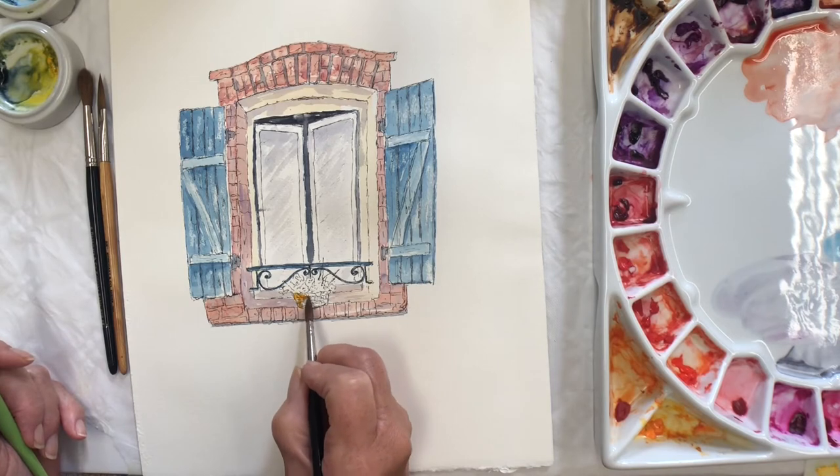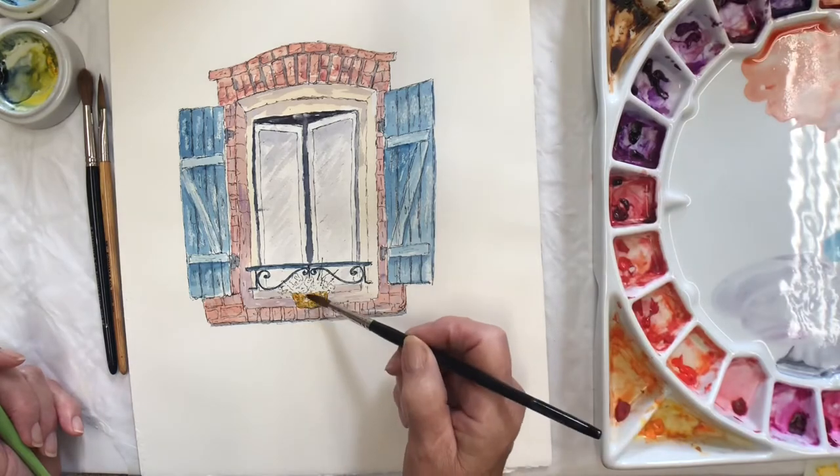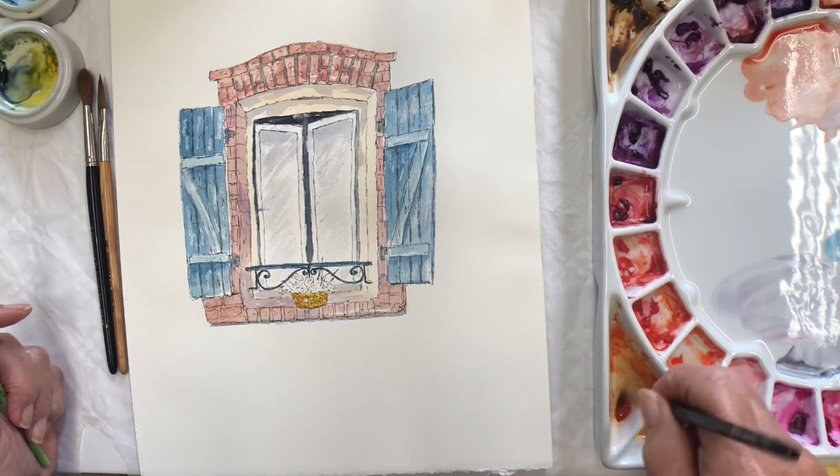So here's the — that's just raw sienna. Drop a bit of water on it, and now I can have some nice orange flowers.